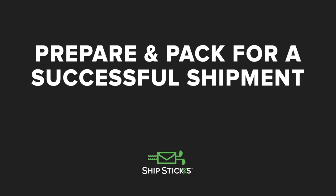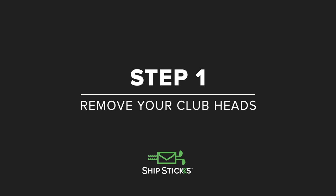Let's talk about packing your clubs up for safe travels. To help avoid any dents or dings that may occur while in transit, it's important to take these extra steps to protect your clubs. If your clubs allow, remove the heads from their shafts first.